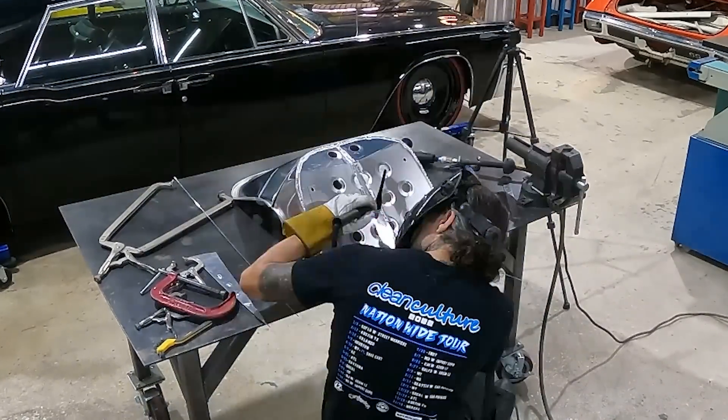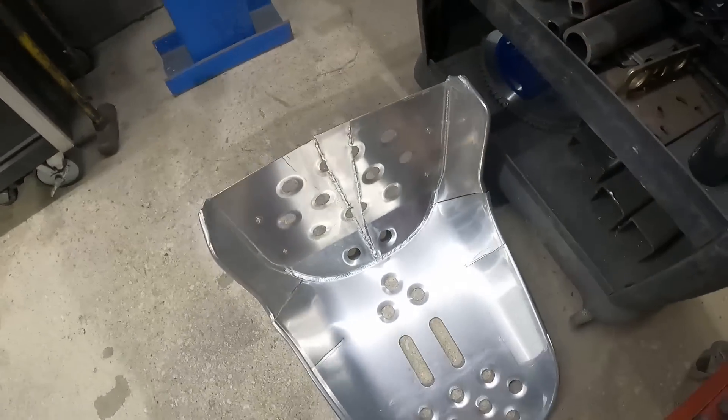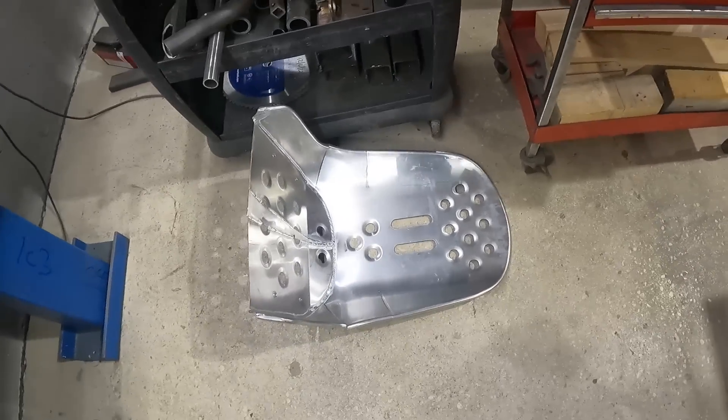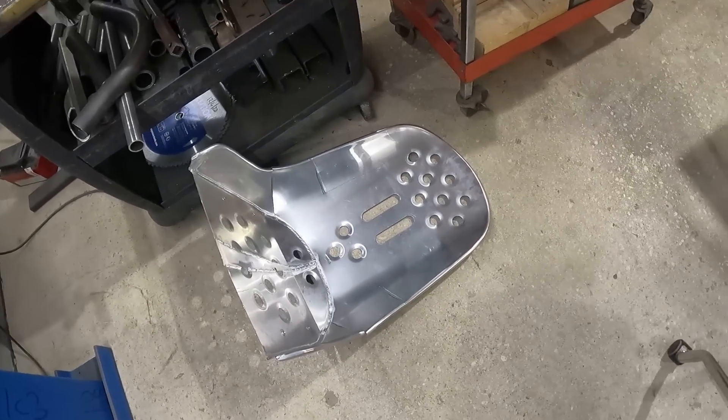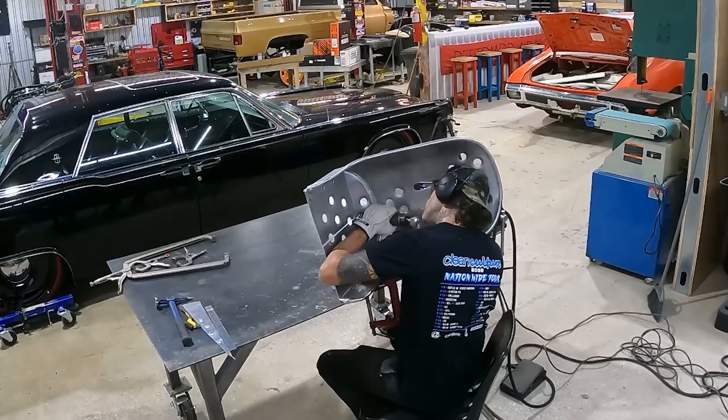We got the first seat put back together and widened out. It's really hot right now, so before we put that back in the car and make our roll piece off the front, we're going to start with seat number two and start marking the cuts.